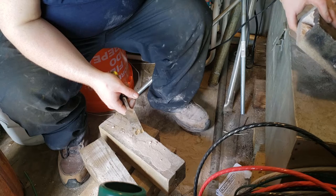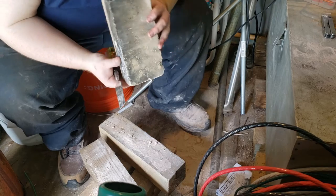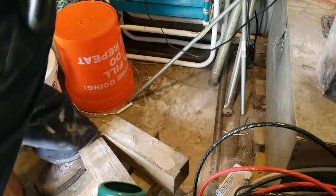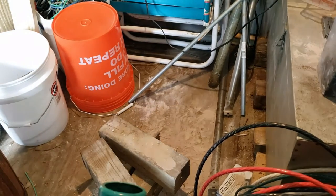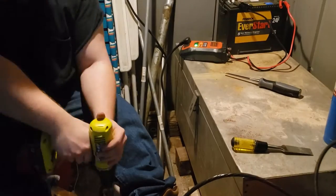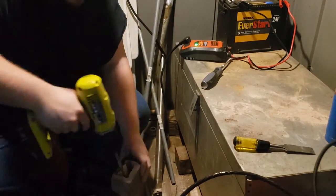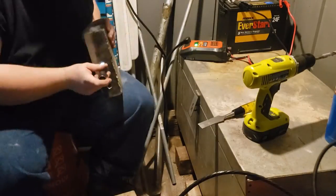I really don't want to buy more drill bits, but that might be the only thing I have. There we go, now we're getting somewhere. Oh, pretty cool.